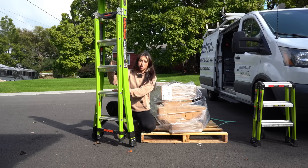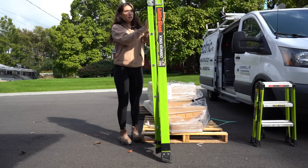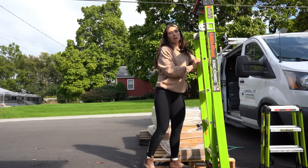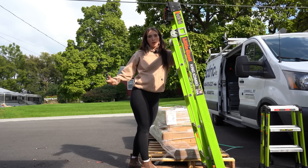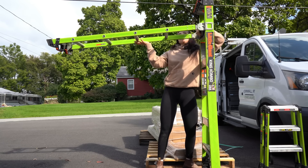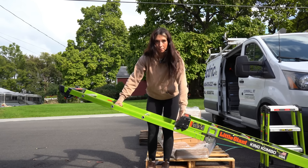This one is also rated for 375 pounds — this is the 6-to-10 King Combo, which means there are two different heights depending on which section you have it in. This little handle is what opens the actual ladder. With this ladder you're also allowed to lean it up against a wall — it's rated for that. It also has a rubber piece at the top so you don't mess up anybody's siding or walls. Then you can bring it all the way up, and that's where you get your second measurement. I'm going to lay it down so you can see what I'm talking about.